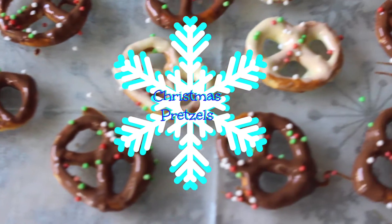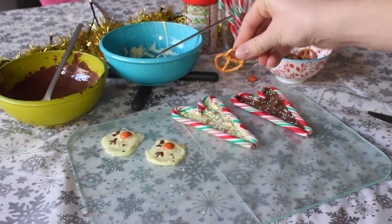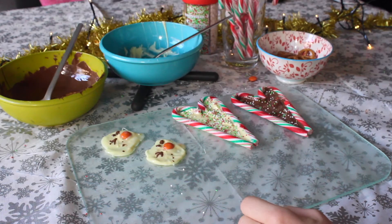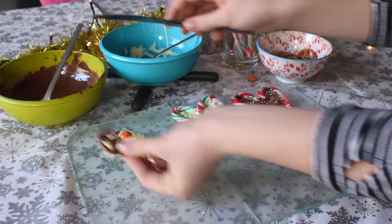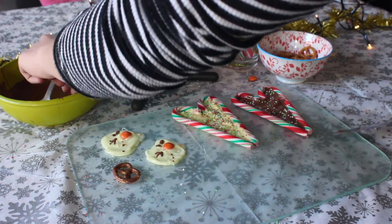For the last treat, I'm taking some pretzels and dipping them in the chocolate and adding sprinkles, and then you're done — just let that dry until it's hard.